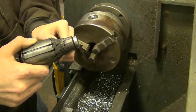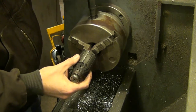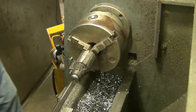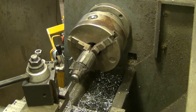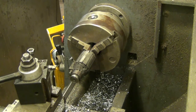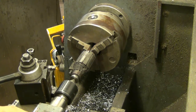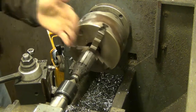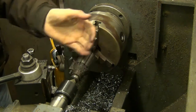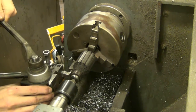I'm going to run a center in this just to support this end of the shaft. The center will give this more rigidity since it's sticking out about three or four inches. I'm just going to do a quick trim on that, hopefully quick.